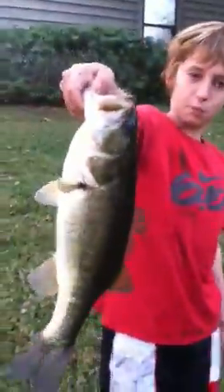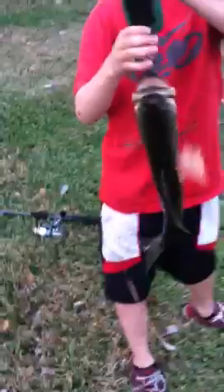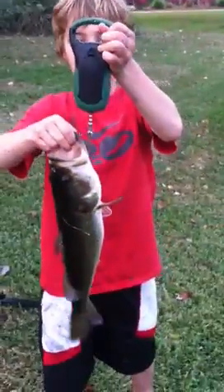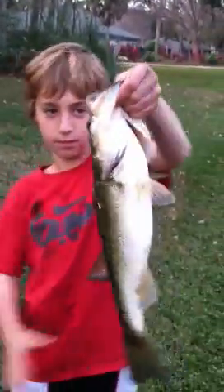Say four pounds, maybe. Say four pounds. You get the scale. And it is four pounds — actually, four or five. 4.5. Well, there you go. That's what you get on a purple.